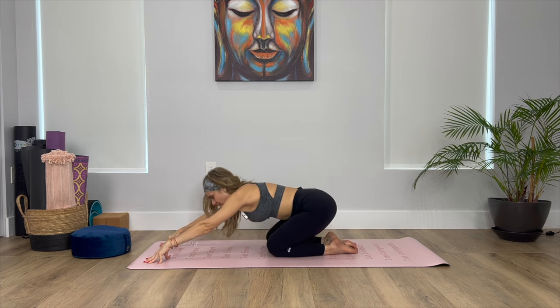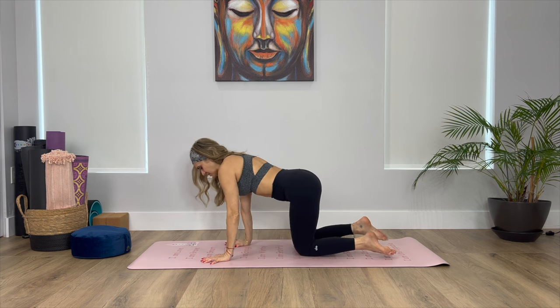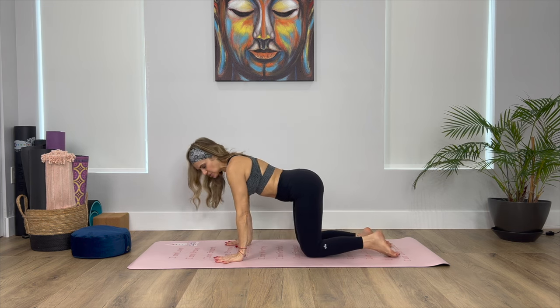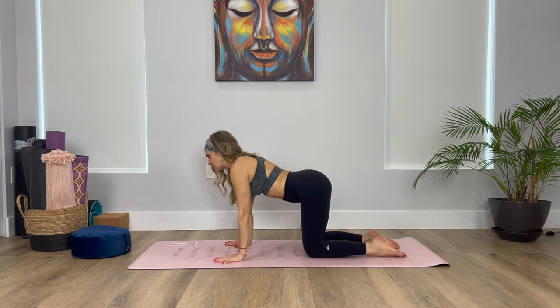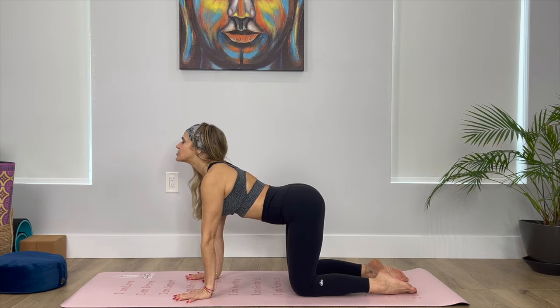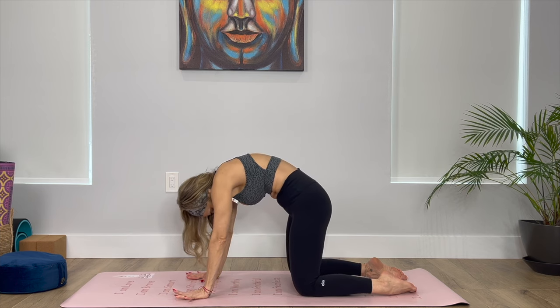Roll yourself up, coming into your tabletop. Make sure that you're stacking the shoulders over the wrists and your hips over the knees. Inhale — wake up, shoulders away from the ears, drop the belly. Exhale — round the spine, chin to chest.